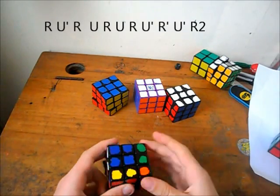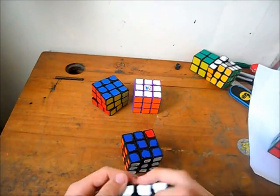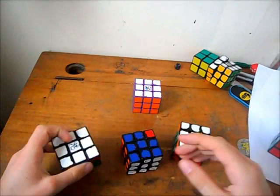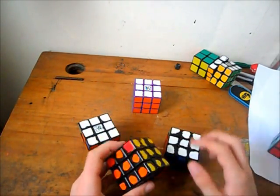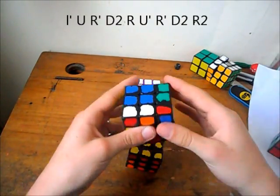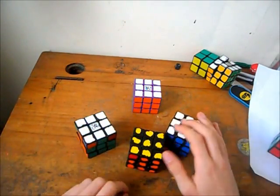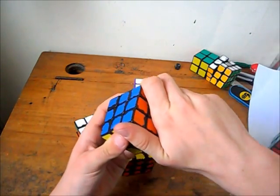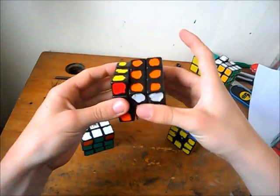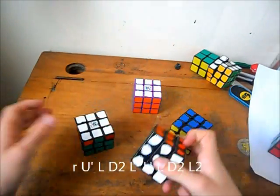Now we'll move on to corners only. So there's the E perm. This is the standard C perm I use — the right one. The trick I use is I sort of grip it like this and just go R2. I just use the mirror, so here is a bit better. The D2 is way faster.